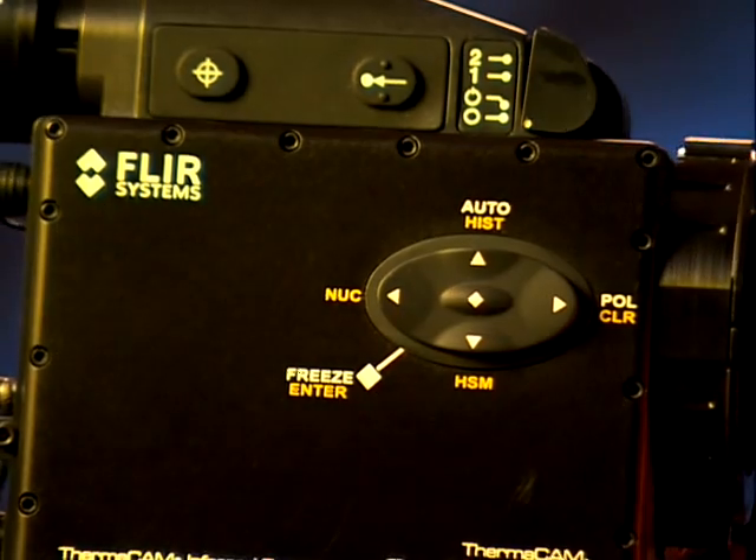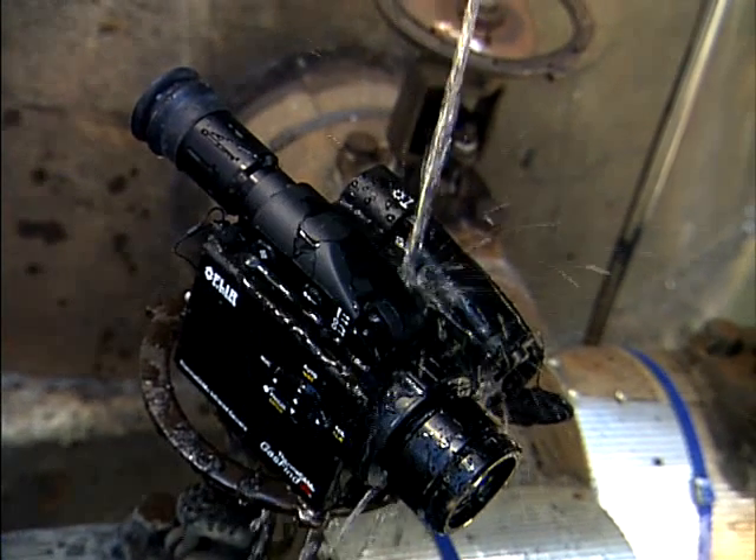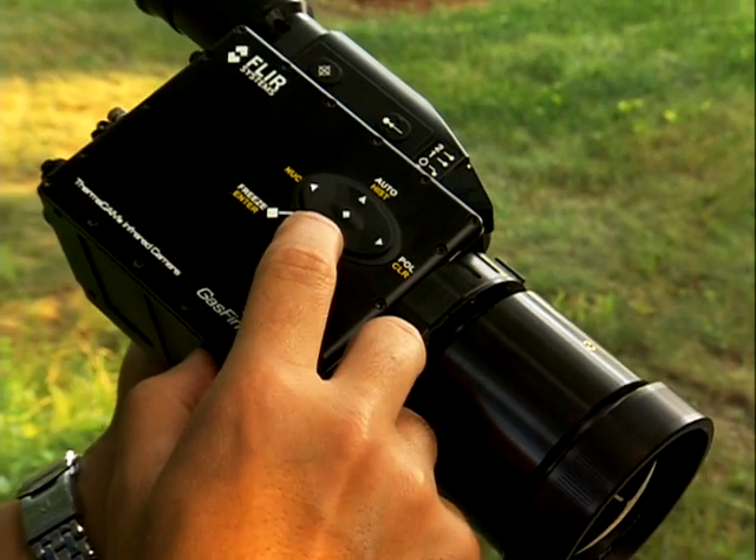This camera is a very rugged camera. It'll stand up to all the conditions, whether it's rain, heat, or cold. It is very intuitive — flip the switch, look through the eyepiece, and in a few minutes you'll be seeing gas.